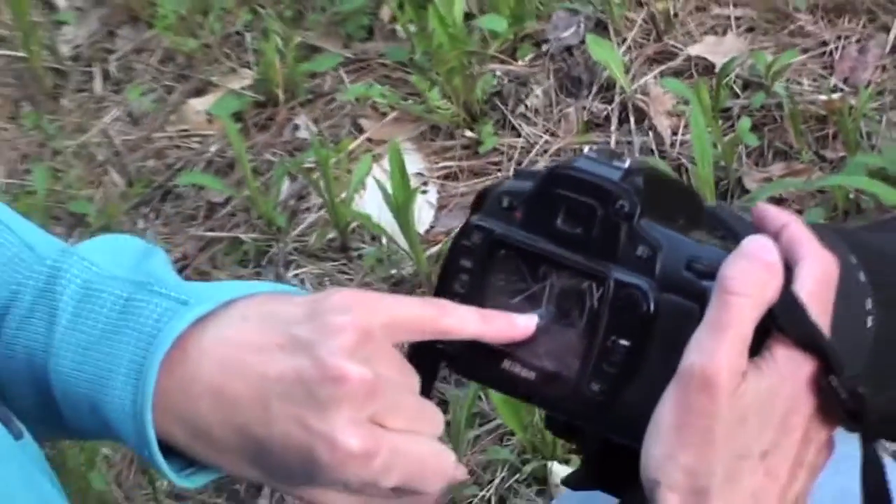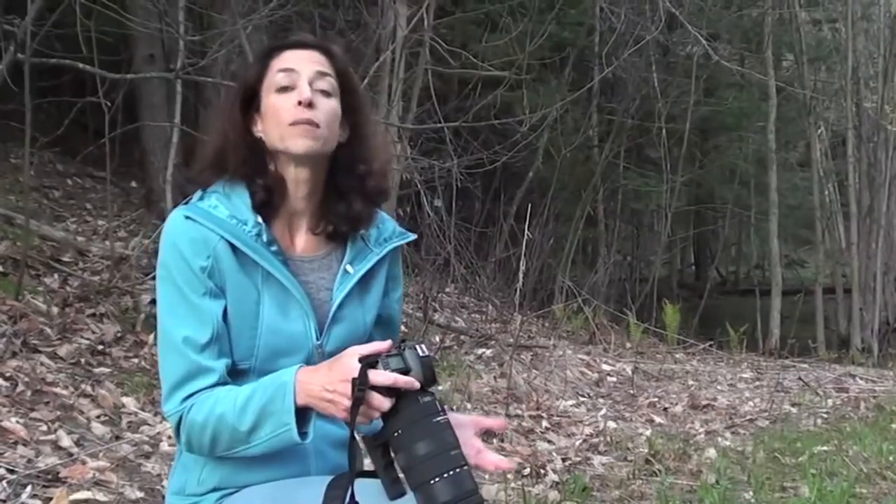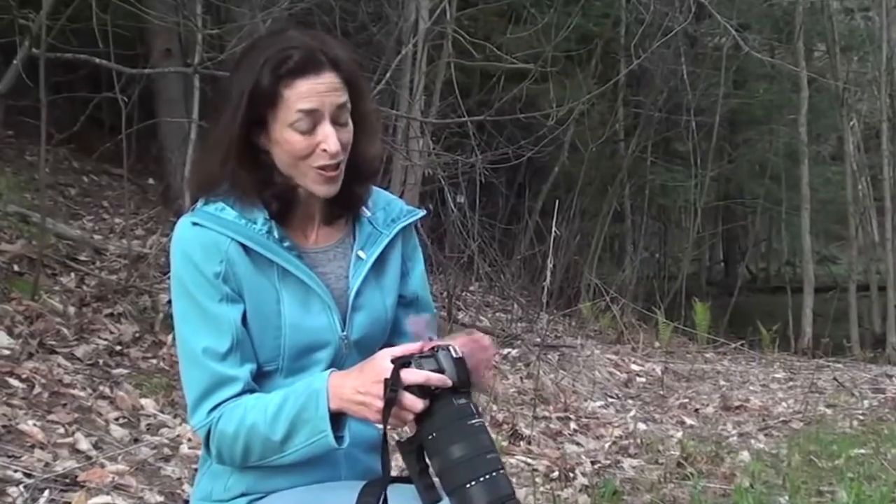When in doubt, underexpose, or make the pictures slightly dark. You can always make it brighter on your computer. Better yet, get it right the first time in your camera. That way you can spend a lot less time indoors and a lot more time outdoors taking photographs.